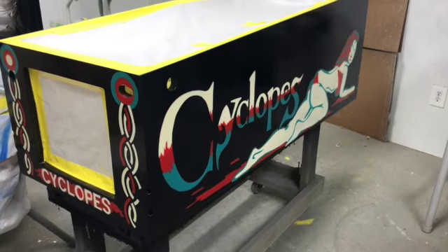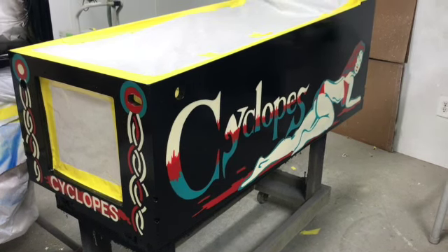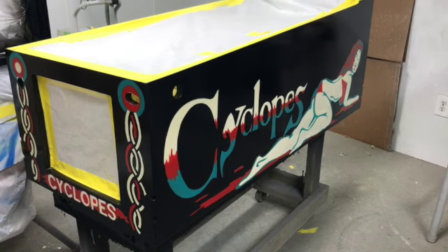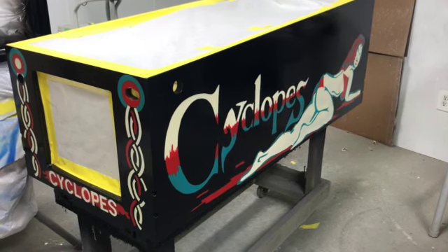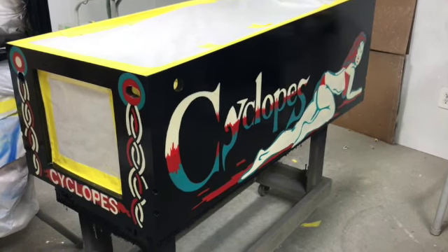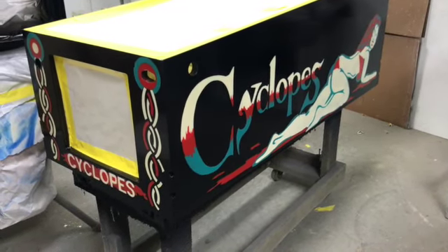That look is more correct for cabinets. Shiny glossy playfields are a good thing, but shiny glossy cabinets — not for me, not my taste. If left to my own devices I'm going to put a nice semi-gloss finish on there. That's pretty much it for the Addams Family cabinet for today — it'll dry and then should be ready to decal in the coming days. We'll see you next time.